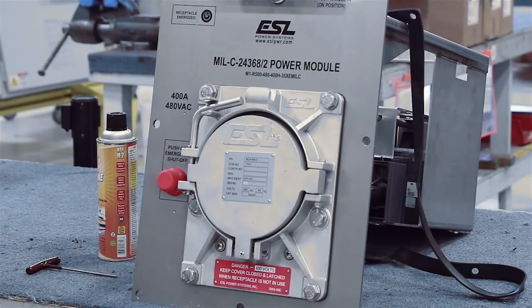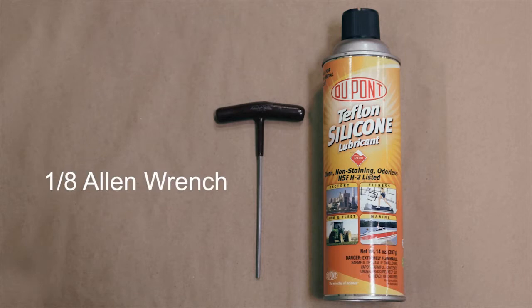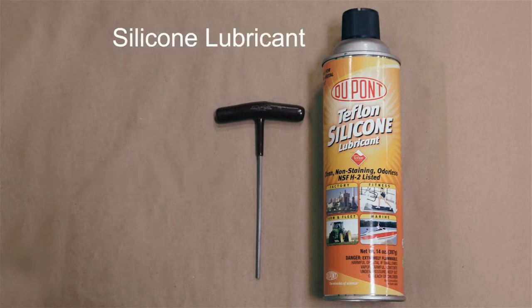This short video demonstrates how to check and adjust the microswitch plunger on the MIL-C24368-2 receptacle. Tools needed are a 1/8th Allen wrench or T-handle wrench, and silicone spray if needed.